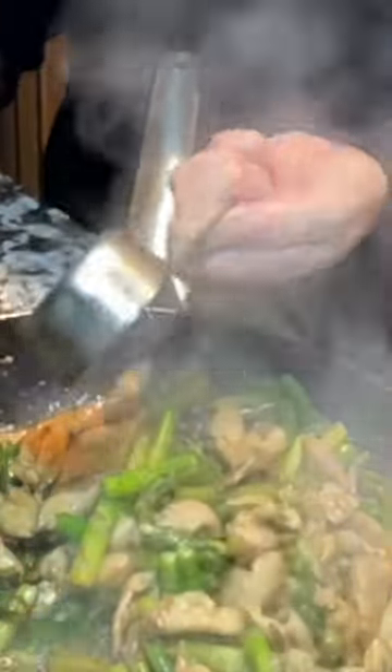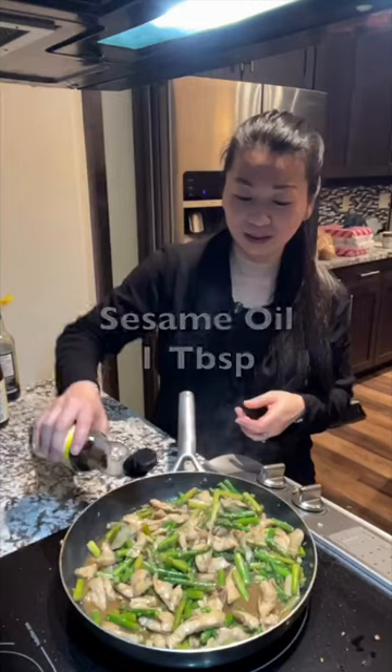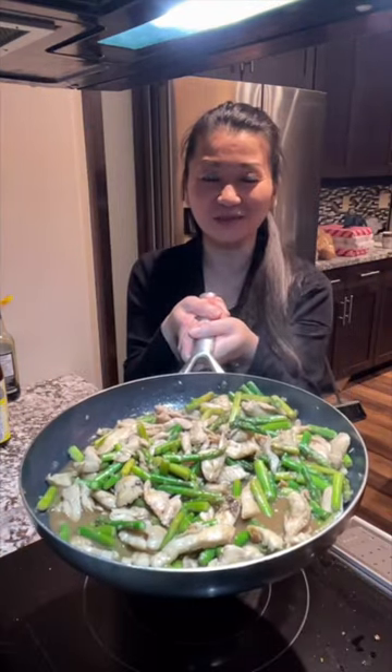One third cup of water if you want it saucy. Stir fry for a couple minutes and then you can turn off the heat. Add some more sesame oil. Now the stir-fried asparagus is all done.